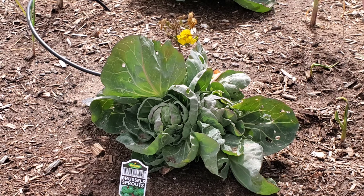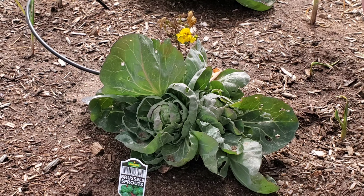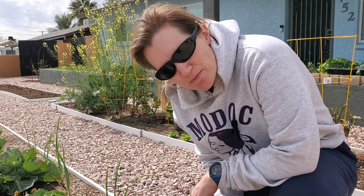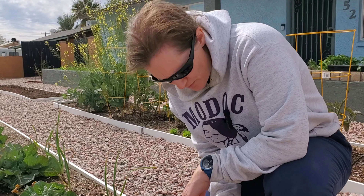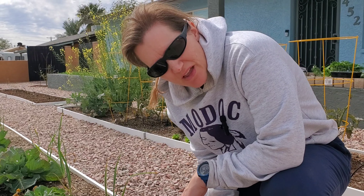Good afternoon everybody, welcome to Home Gardening 480. Today we are going to be replacing the Brussels sprouts and putting in pepper. I asked Sonia what she thought of the Brussels sprouts and if they did good or not, and she has some information that I think will be helpful. She doesn't feel that the plants did good, so I'm going to turn the time over to her for more information.